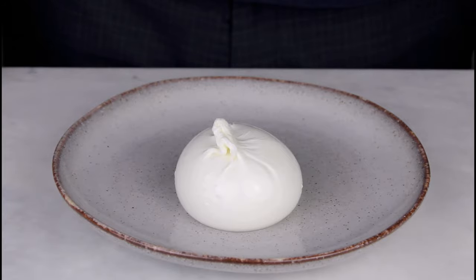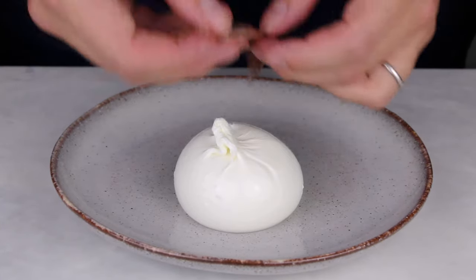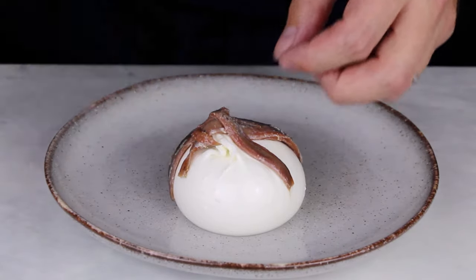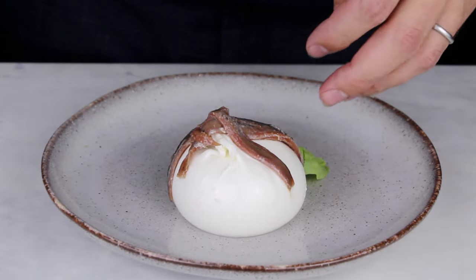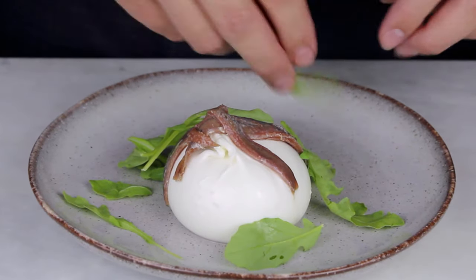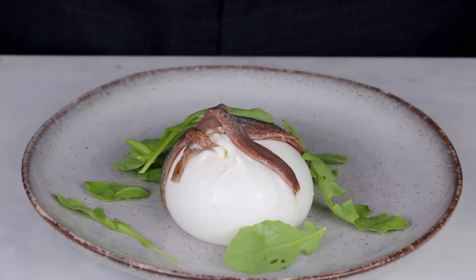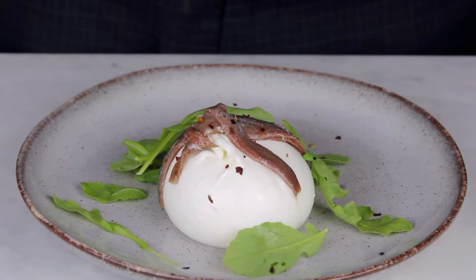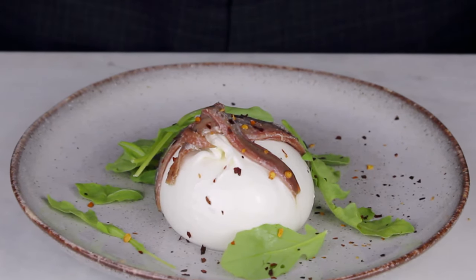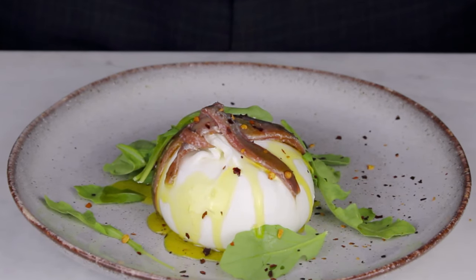Position the Burrata and drape a few good quality anchovies on top. Place several fresh rocket leaves around the plate. Sprinkle a few chilli flakes and drizzle extra virgin olive oil over the burrata.